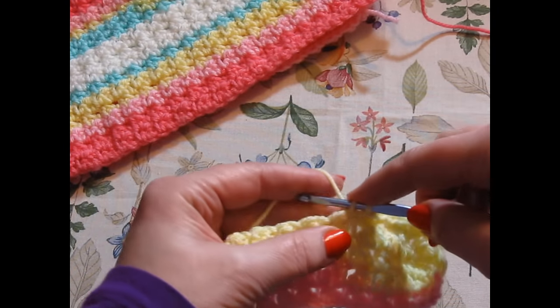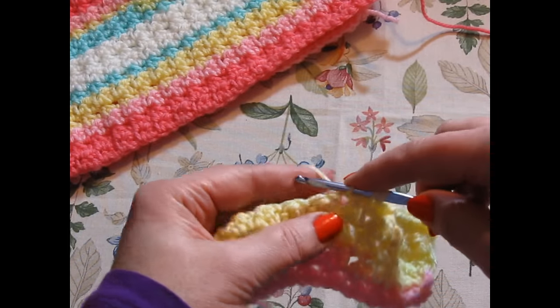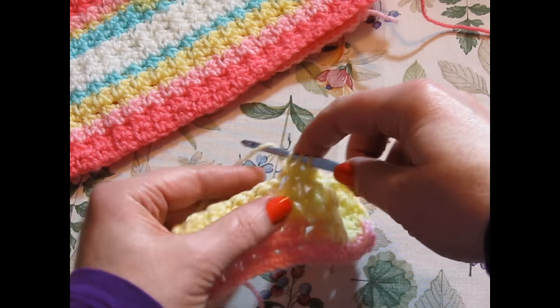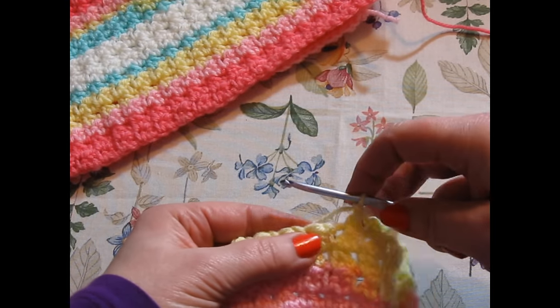Once you get going, this works up so fast, so quick and easy. I absolutely am enjoying this beautiful stitch and this beautiful pattern. It's a touch of spring today in Ohio — we're expecting one to four inches of snow.